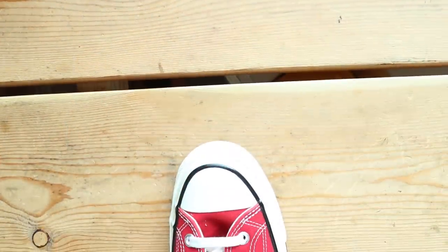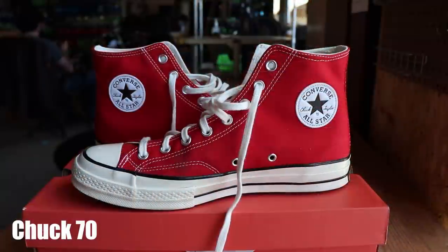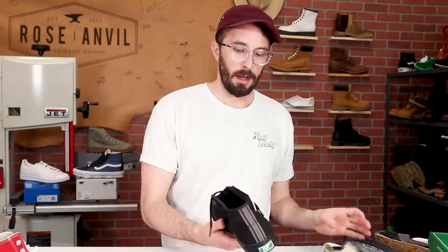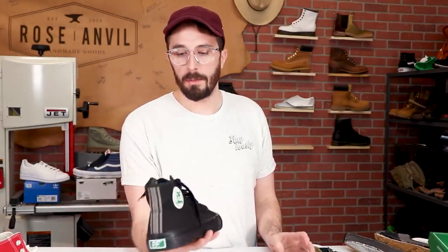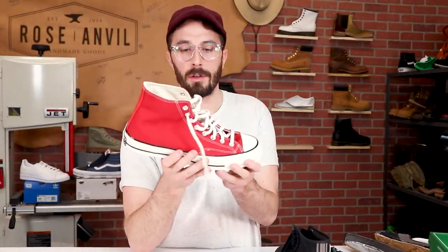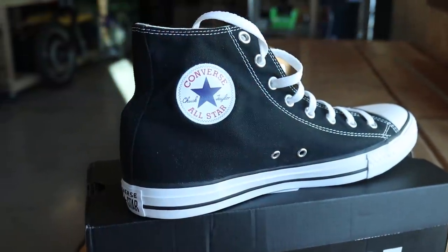The last thing I noticed right away is the PF Flyers have a wider toe box — a lot of people, including me, don't like how narrow Converse are because they squish your toes, and the PF Flyers are a bit wider. Overall, you can't go wrong with any of these. Quality-wise, the Chuck 70s are better than the PF Flyers, but the PF Flyers are better than the regular Chucks. It really comes down to the look you want: if you want the classic Sandlot shoe, get the PF Flyers. For old-school Converse with higher-quality materials, get the Chuck 70s. If you just want the Converse look occasionally or a cheap beater shoe, the regular Chucks are fine too.